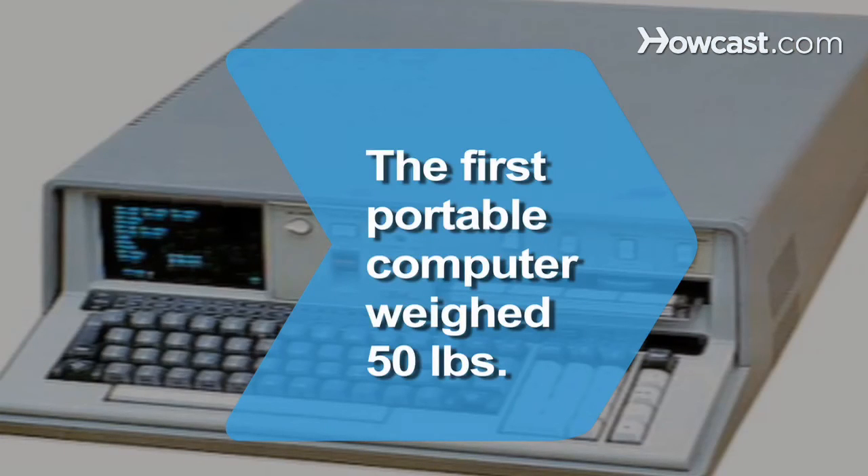Did you know? The IBM 5100, the first portable computer, weighed 50 pounds.